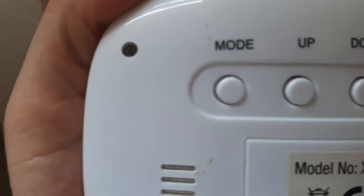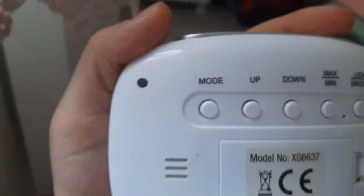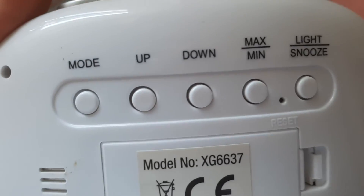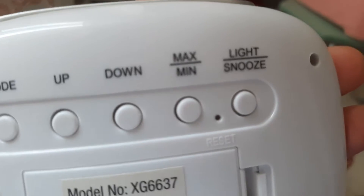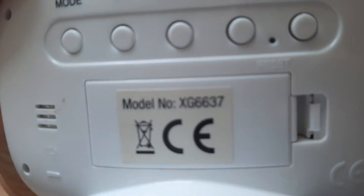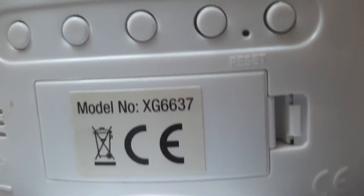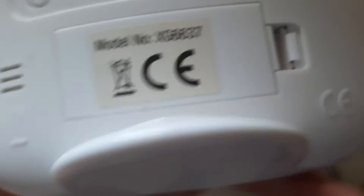You can change the mode here, and you can go up or down, and there's max and min. For the light, you can click here, and for the reset — here is the reset button — and this is the battery.